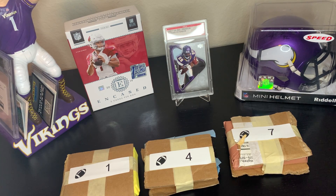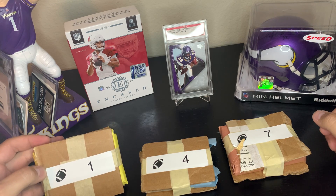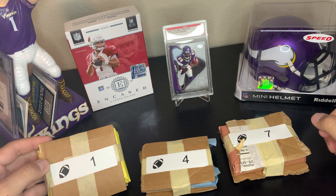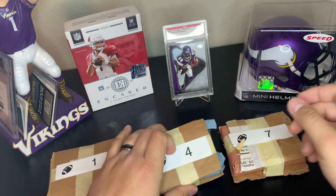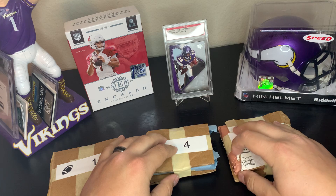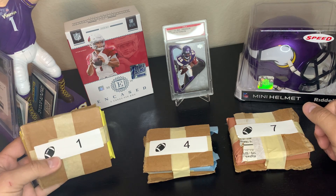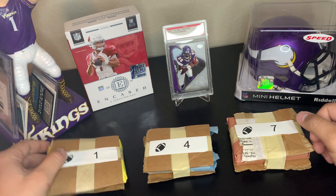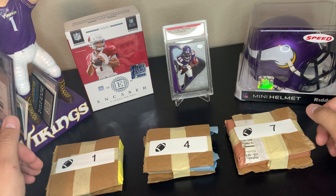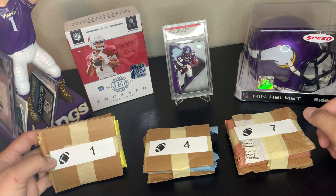Hello ladies and gentlemen, this is MNAppleCards back with another video. Today we're going to be opening up one, two, and three mystery hot packs. I got these off one of my Facebook groups. I accidentally already opened this one a little bit because I forgot what it was — a lot of times I get mail and just can't remember. I wanted to make a video on this.